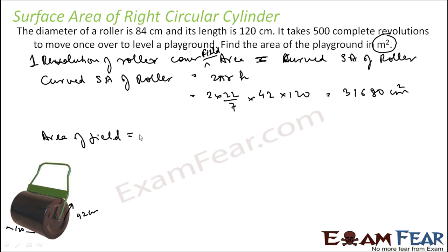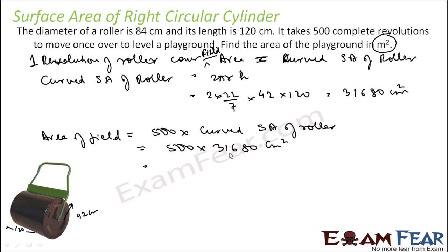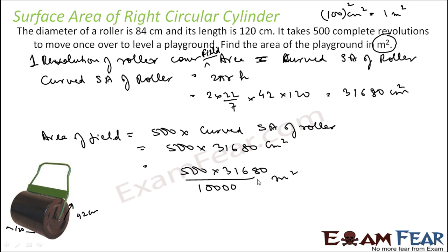The area of the field equals 500 × curved surface area of the roller, because it needs 500 revolutions to level the field. That is 500 × 31680 = 15,840,000 centimeter squared. Since we need the answer in meters squared, and 100 cm = 1 m means 10,000 cm² = 1 m², we divide by 10,000. This gives 1584 meters squared — that is the area of the playground.